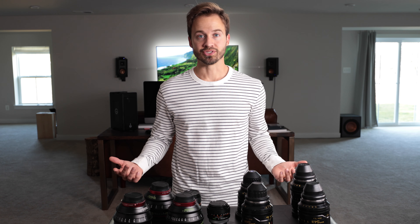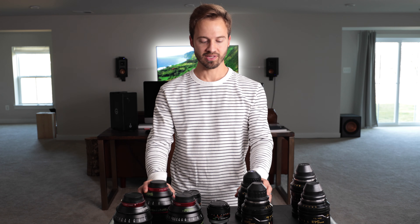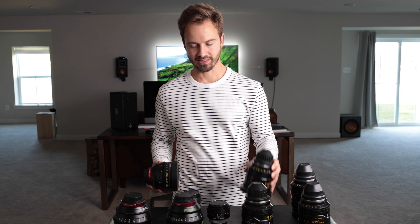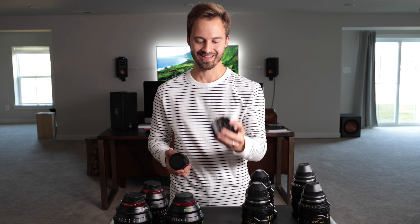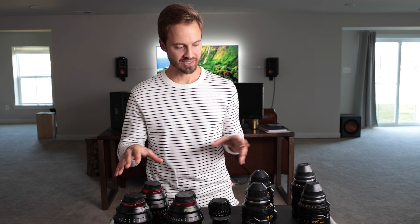Hey guys, how's it going? My name is Myles Schenk and I just want to give this kind of recommendation video of a couple of lenses I've been using — some for a few years, and some for what seems like a decade or longer. Depending on your project, we have kind of a different lens for everything.